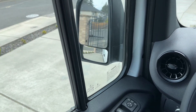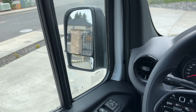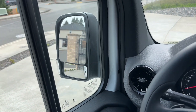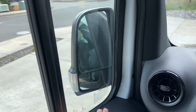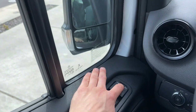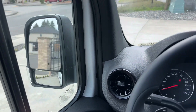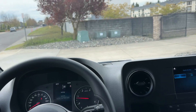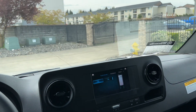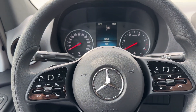Another cool feature is power folding mirrors. If you're in a tight parking spot — and I know this is a big van — all you gotta do is press the button to fold them in, and press again to unfold them. The engine idles so quietly; you can't even tell it's a diesel engine. It's almost like a hybrid — you can hear it but it's very quiet and comfortable to drive.